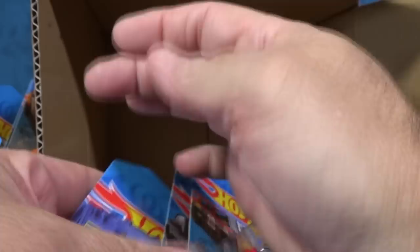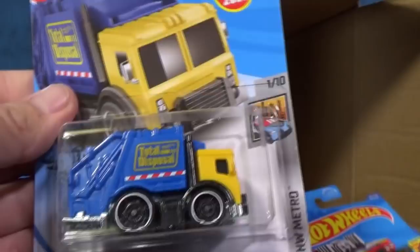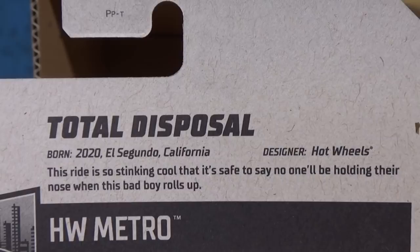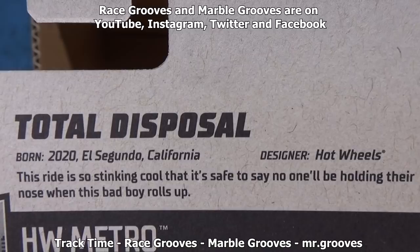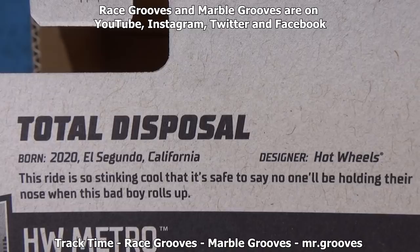Three cars left in the case: Total Disposal, which was new last month and carries over; Cruise Bruiser; and another Porsche. There was no Super Treasure Hunt in this case — if there was going to be one, it would have been the Porsche 918 Spyder, but no such luck. Super Treasure Hunts are supposed to be hard to find. Thanks for subscribing, liking, and watching. Happy collecting and have fun with your toys. Bye-bye!